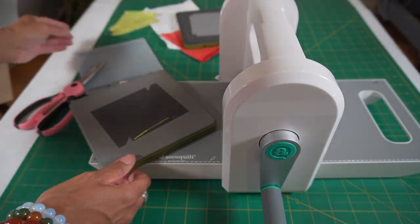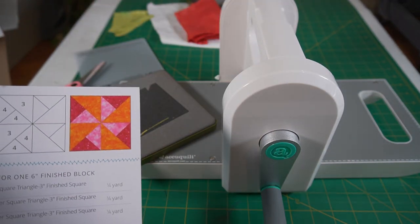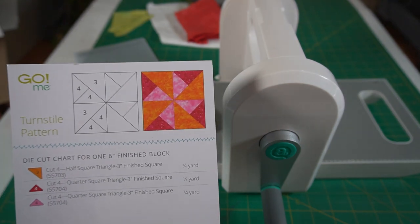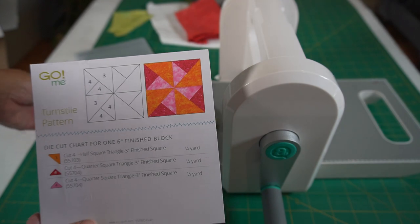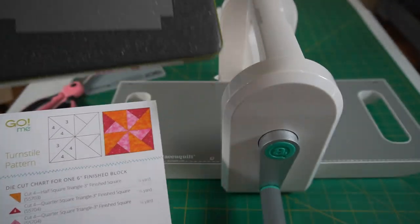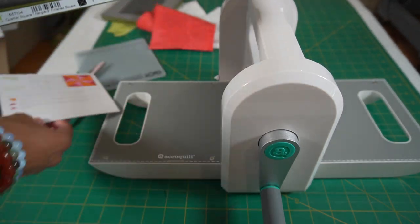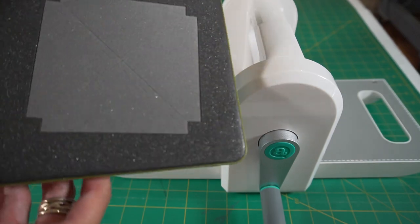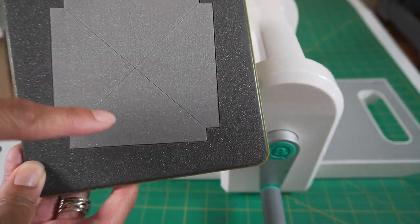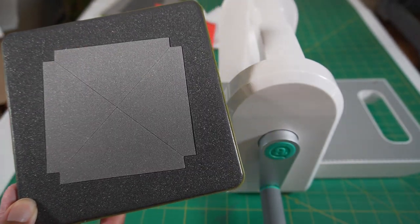Now that we've cut four of those, we move to the other die, which is die number four. Die number four is what we're going to use to cut these pieces here. Since die number four cuts four pieces with one pass, I only need to put one layer of fabric down. So here we go — we're going to use the red.